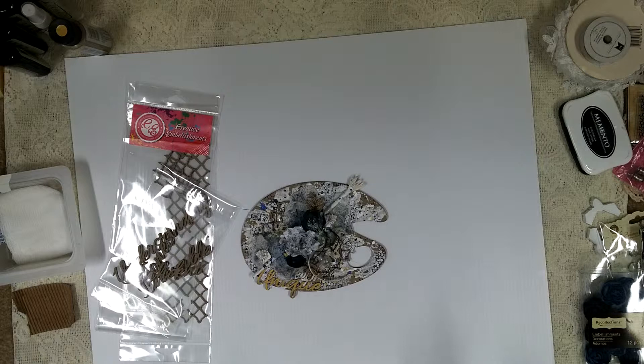Then I took some gesso with my palette knife and just rubbed it everywhere over the palette, kind of just making it look messy. I wanted it to really be mixed media — totally sloppy in an artistic way. It's just a jumble put together and it looks awesome. That's my favorite kind of art, so I was really happy with the way this came out.